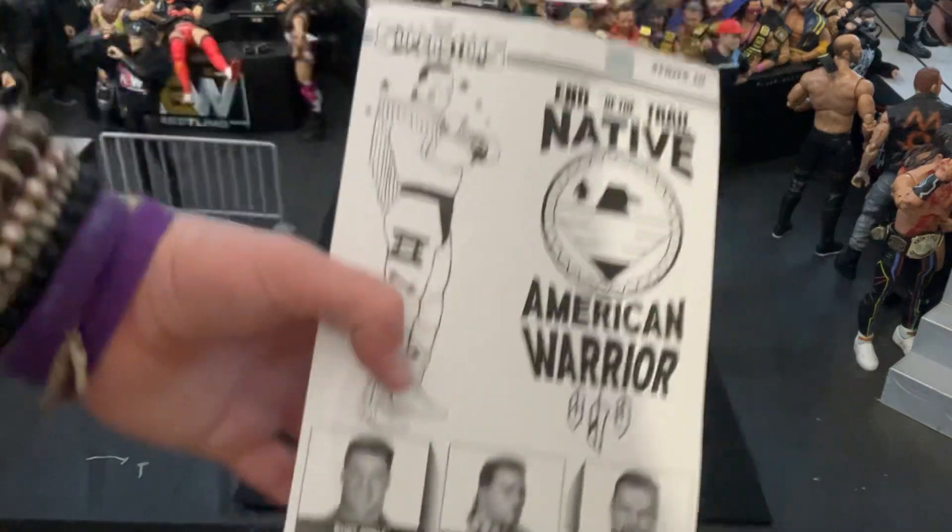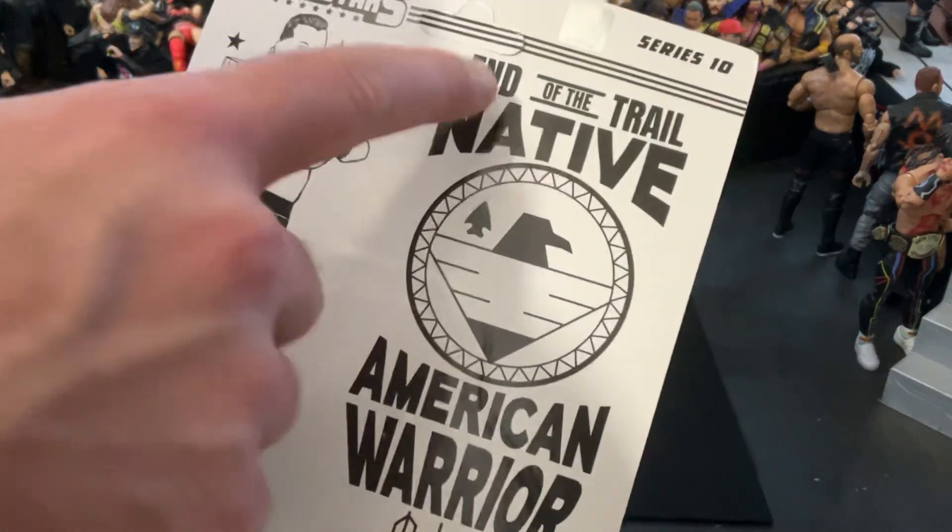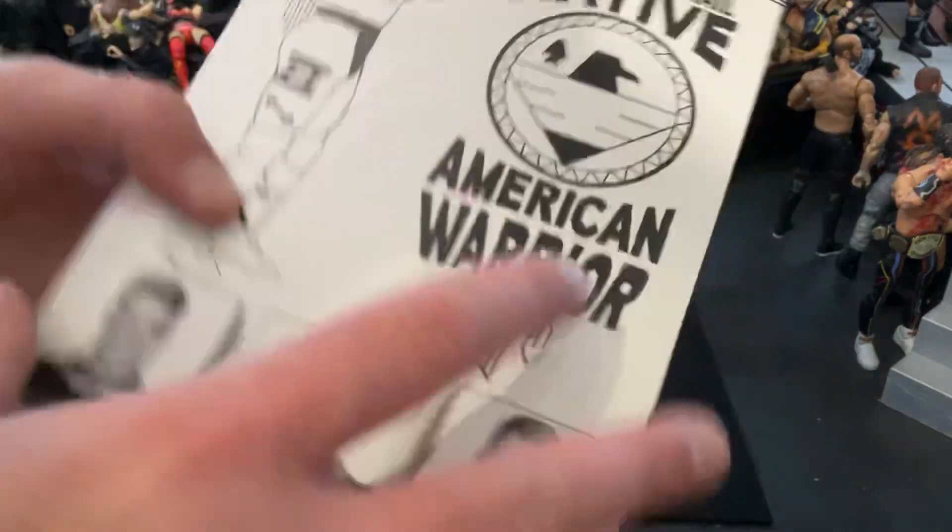On the back, some of the other figures in the wave, along with the little bio here, and you can see 'End of the Trail, Native American Warrior.' Loved his whole gimmick. Let's take this out of the box.